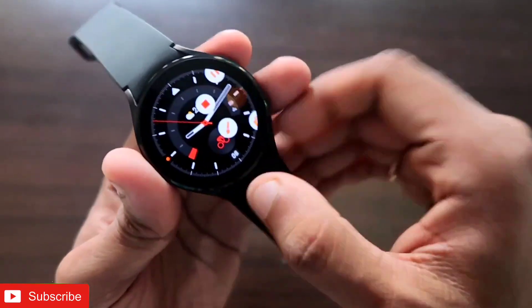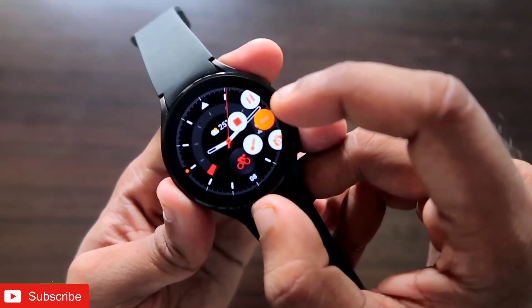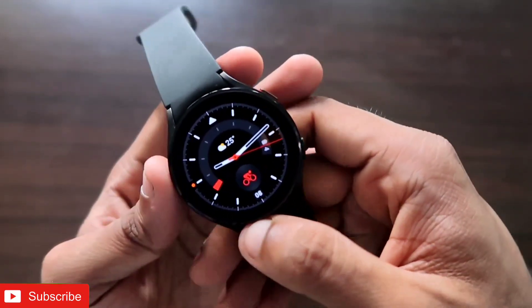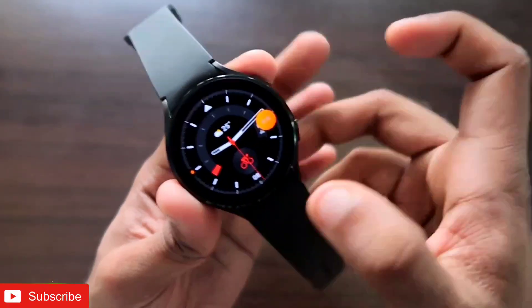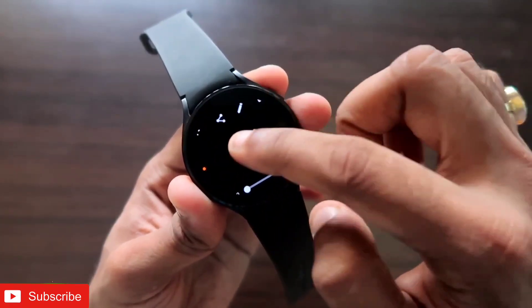Now let's see how good the audio is recorded on this watch. I will say something into the watch and record the audio to see whether it is captured properly. Keep in mind that the closer your mouth is to the watch, the better the audio will be recorded. So let's say something like 'Subscribe to Addicted Blogging.'